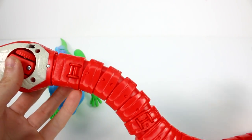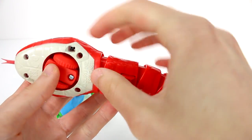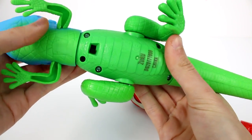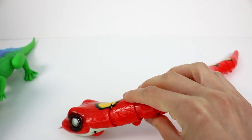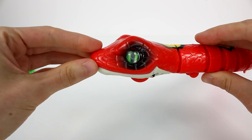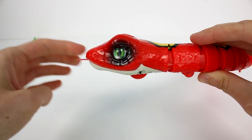On each one of these they have an on-off switch. This one is off — the on-off switch is there. And then this one is also off, and the on-off switch is right there. Let's take a look at the snakey snake first. Oh okay, there's his eyes moving. Oh, look at his tongue!